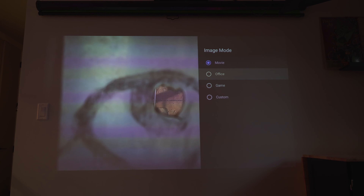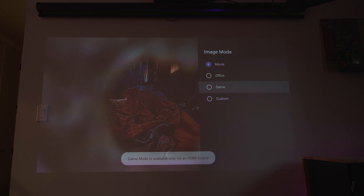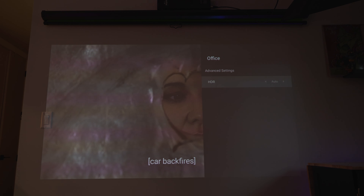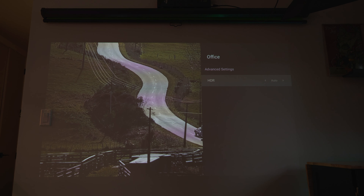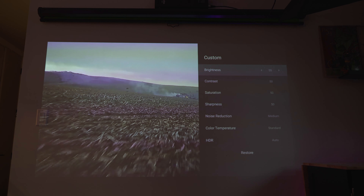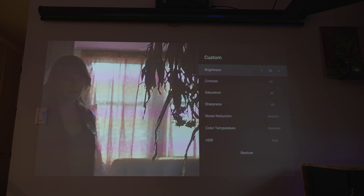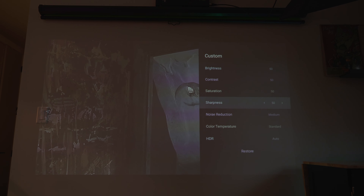For picture customization, it comes with 4 presets. Movie mode has the best vibrancy. The projector also supports HDR10, which gives you better dynamic range and a more natural picture. Turning off HDR can make the picture look a little brighter, but it will also wash out the color and introduce more noise. You don't have much additional customization — you can just adjust contrast, brightness, and sharpness, or toggle HDR on or off. For most users, movie mode with HDR on is going to give you the best picture.